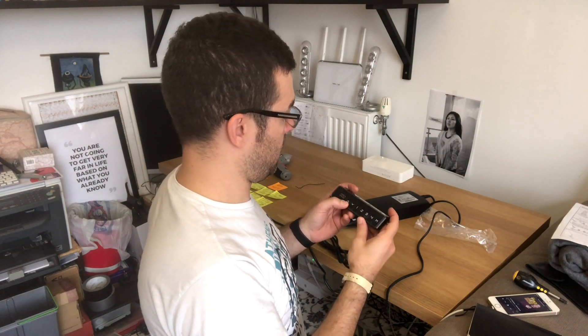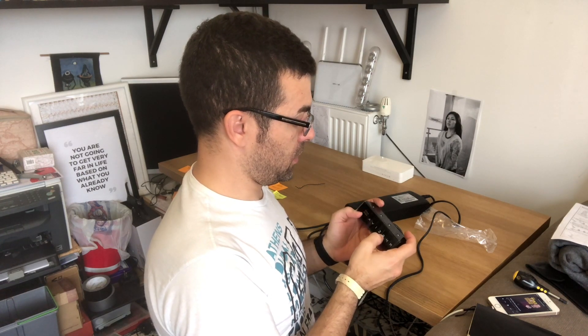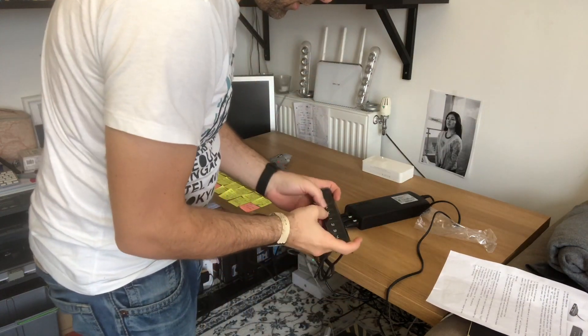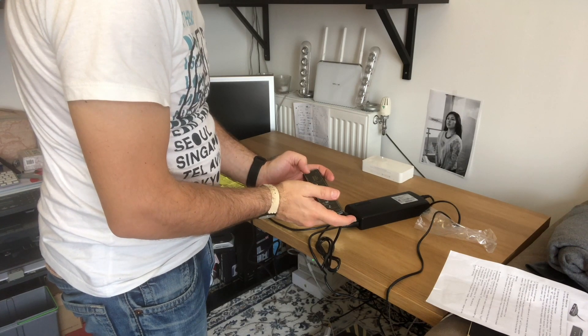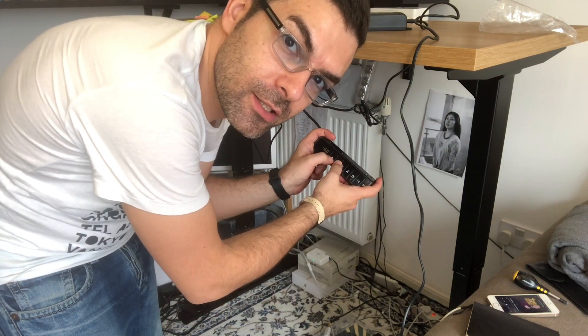Looks like they're turning on. And nothing happened. Trying to press all the buttons - it doesn't want to start. So I would get the instructions and see what they say. Okay, it says to press the up chevron and down chevron together to reset. I'm going to push them together to reset. And now I'm going to press one of them. Looks like it's working now - it was just a matter of pressing the two chevrons together at the same time for a few seconds. And now it's working.